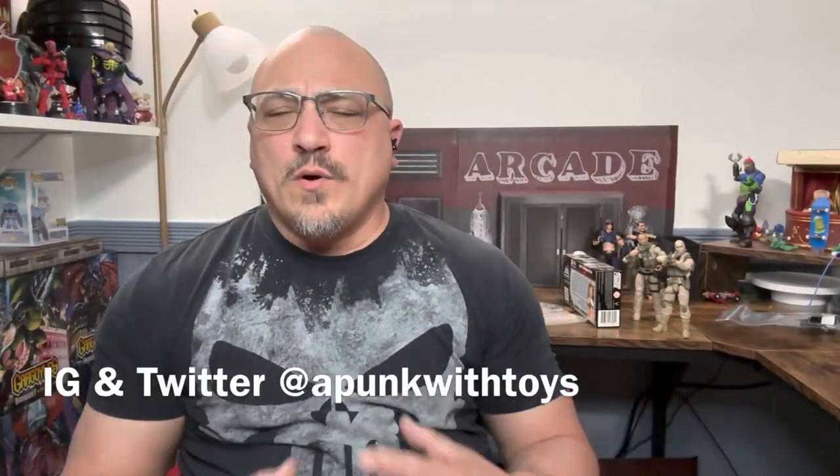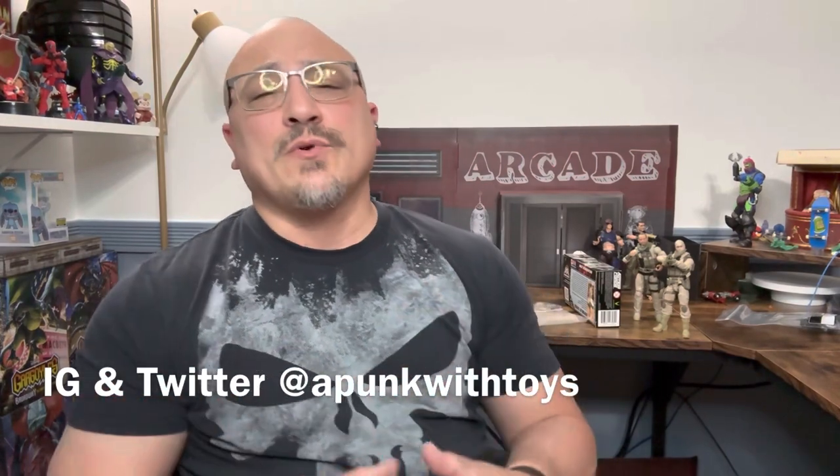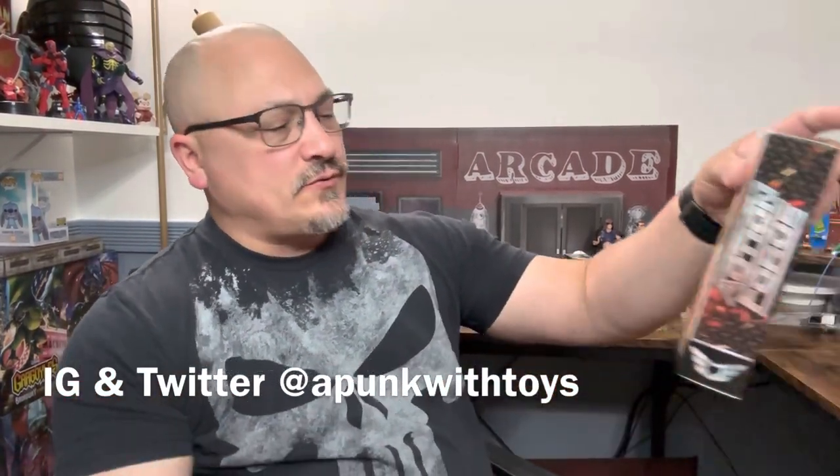Hi and welcome to Punks with Toys. My name is Lawrence and today we're going to take a look at the Valiverse Action Force Desert Warfare Republic Guard, and we're also going to be looking at the desert gear kit that goes together.